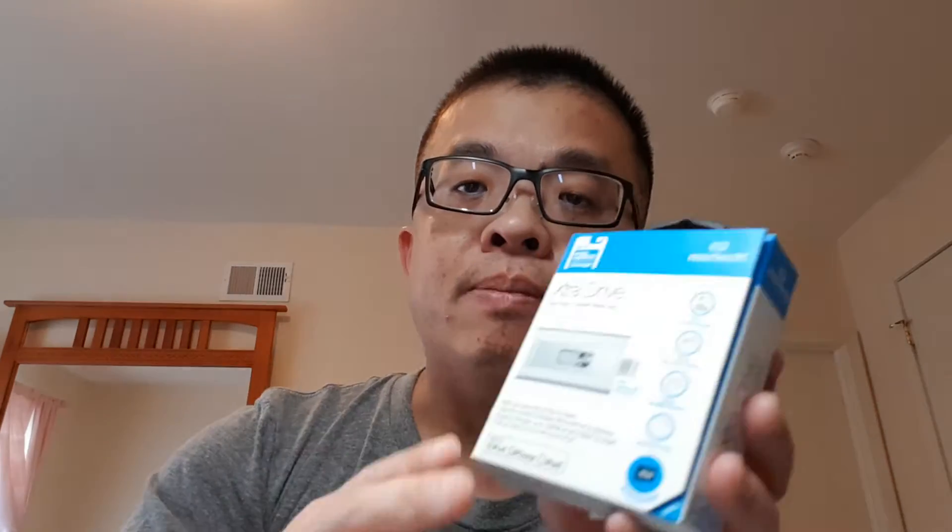Hey guys, this is Tony from Pioneer Mobile. Today I will be unboxing a NAZTECH extra drive compatible with your iPhone that has a lightning cable. I got this a couple days ago and didn't have the chance to unbox it yet, so I'm gonna unbox it with you guys.